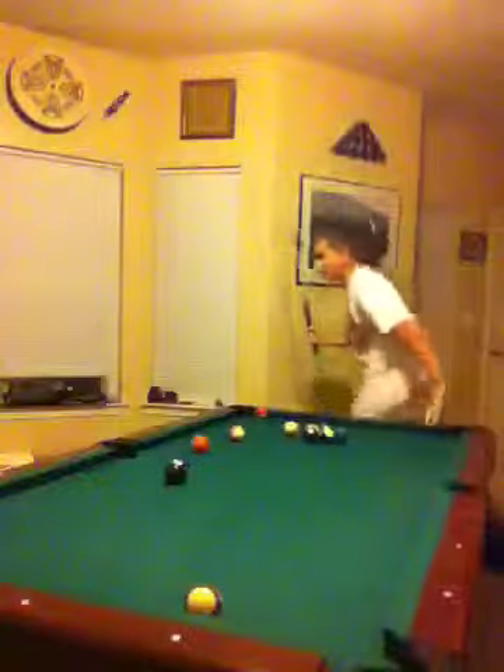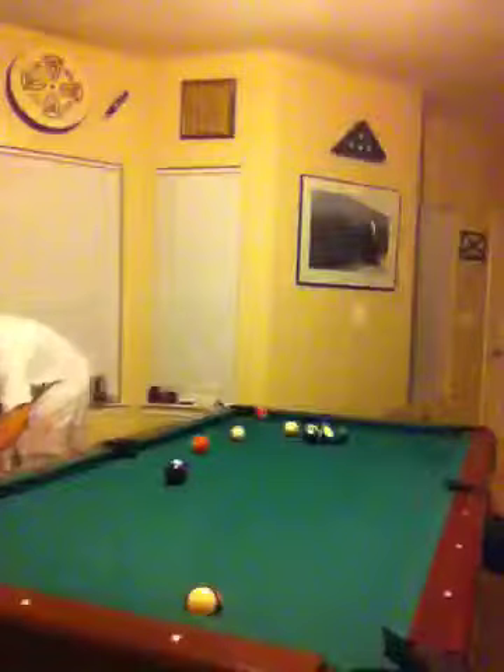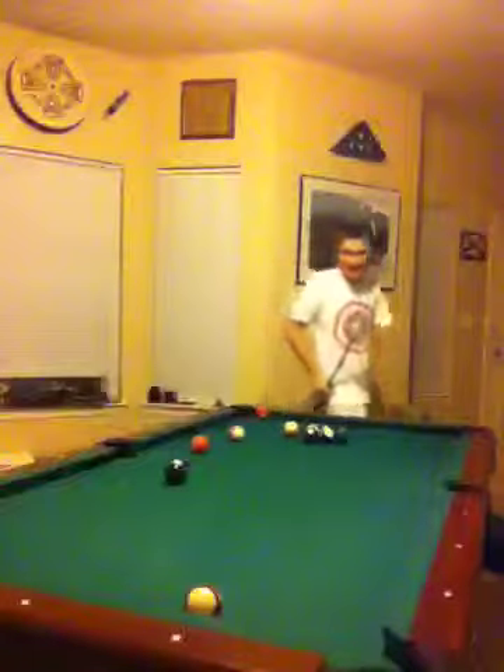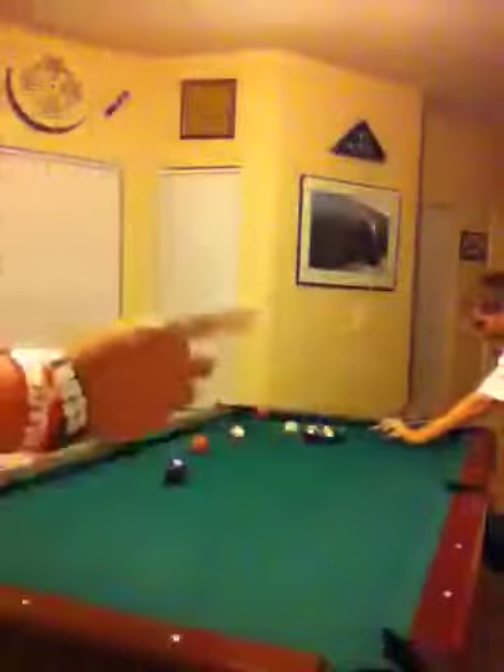It didn't break. Oh God, it didn't break. Look over here — cheating, just like I did right there. If you're in a real game, just like this bag over here.